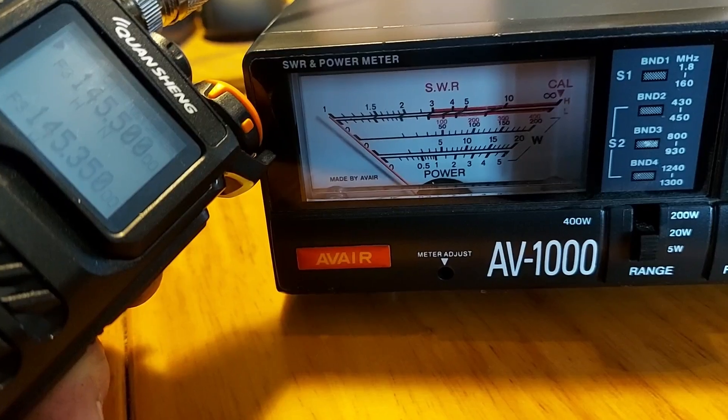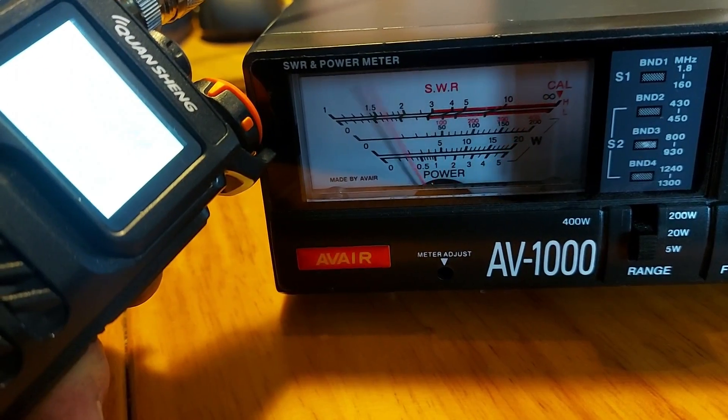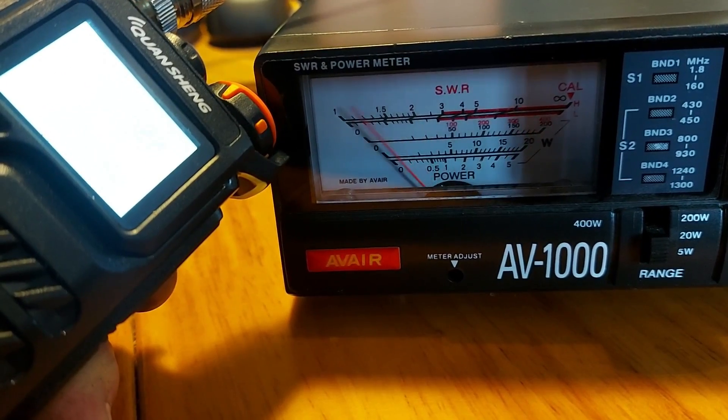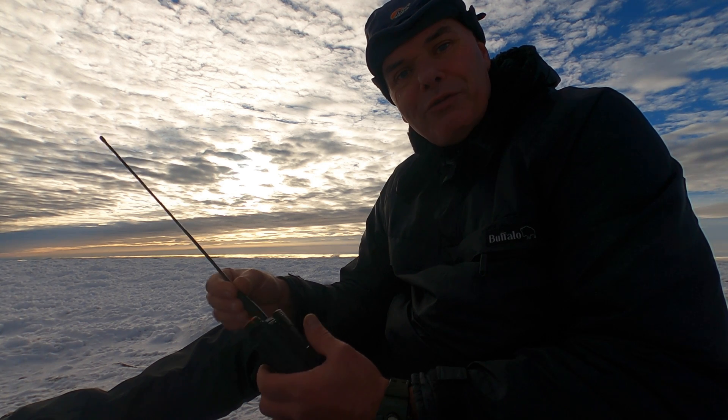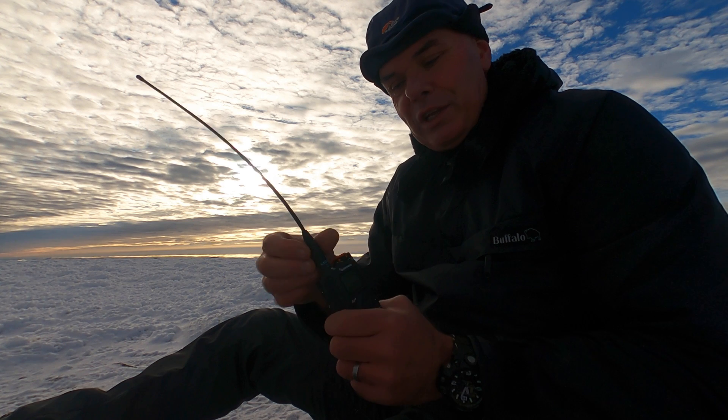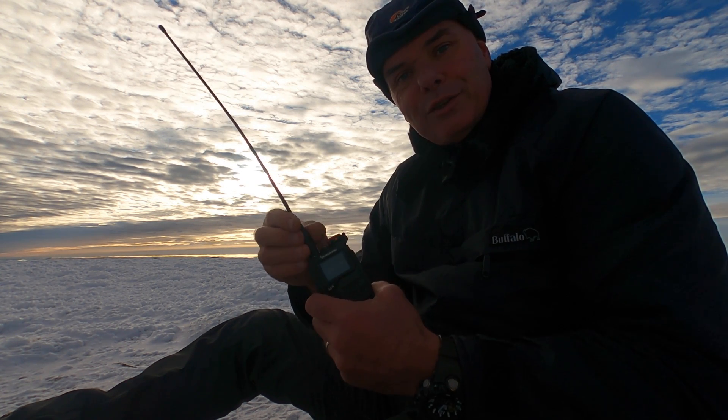I've also tested the power — it outputs a full 5 watts on the 2 metre band. I'm going to give it a fighting chance today. I'm activating the SOTA summit — Benavour, Golf Mike Echo Sierra 004 — a real high one.